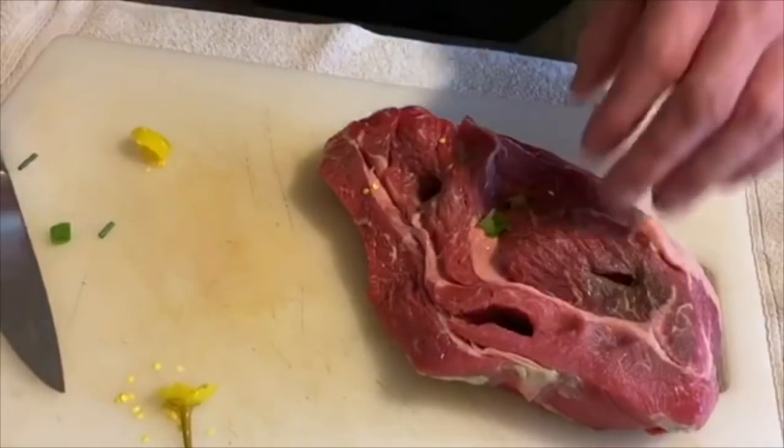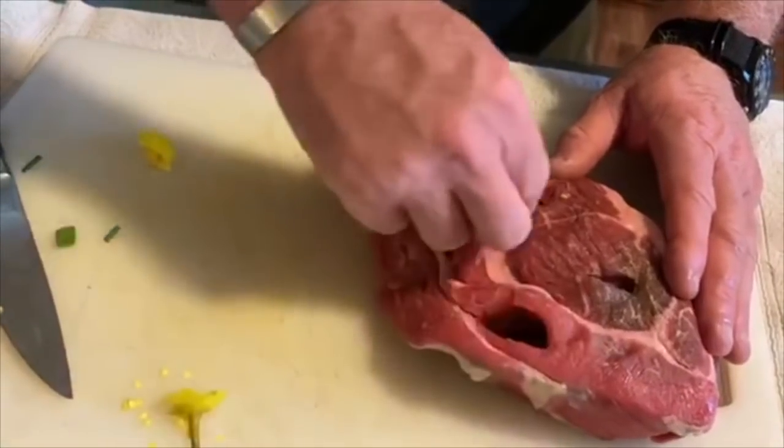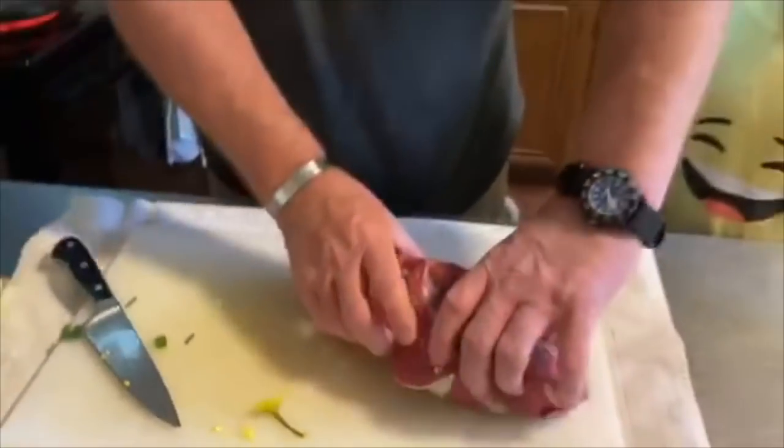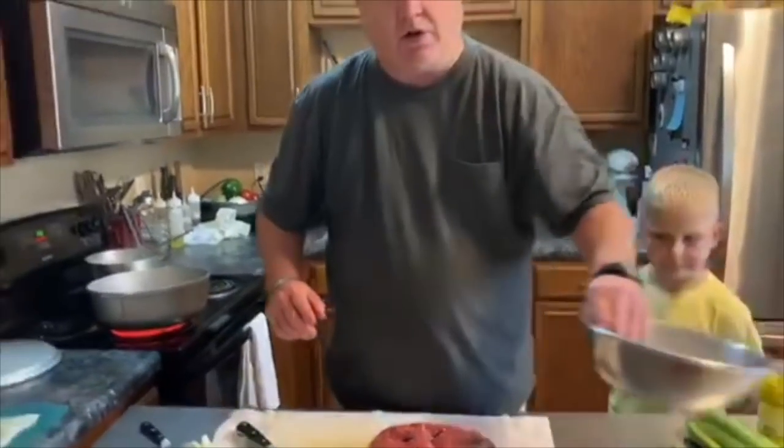We're hoping Jack's feeling better after his procedure. We're going to do this a few more times, and garlic also has to go in here.